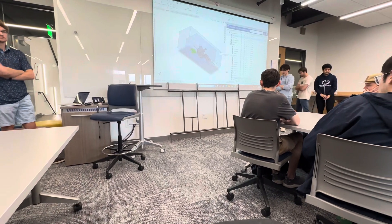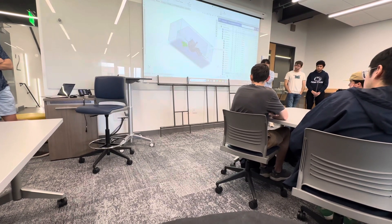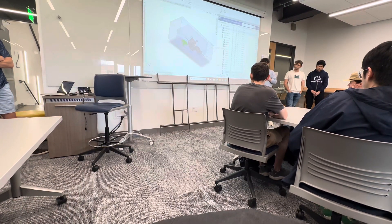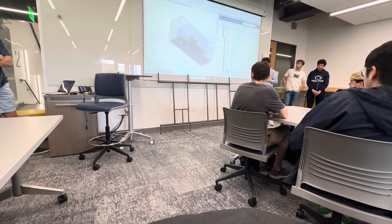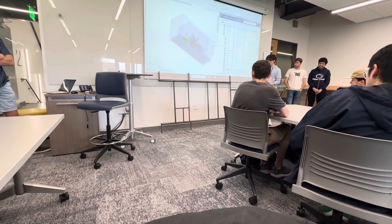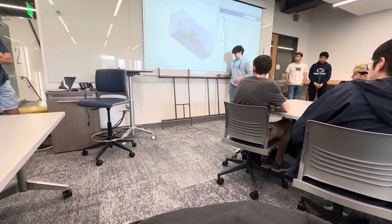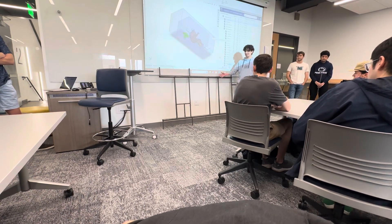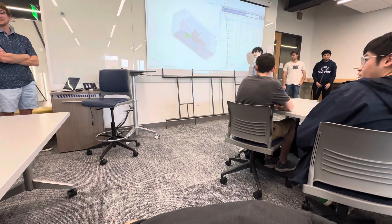Talking about weight and safety factors: this frame is significantly lighter than the current car. The current car frame weighs around 24.9 kilograms, while this one is 9 kilograms. We have a safety factor of around 1.6 around where the driver sits. To demonstrate how light it is, someone from the current car team can come and lift this up. Any takers?